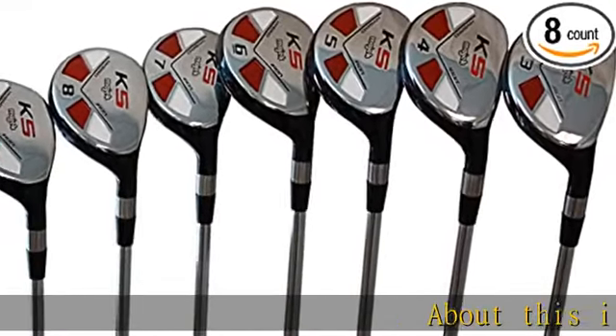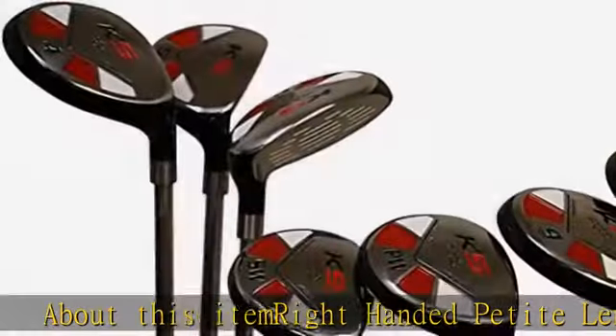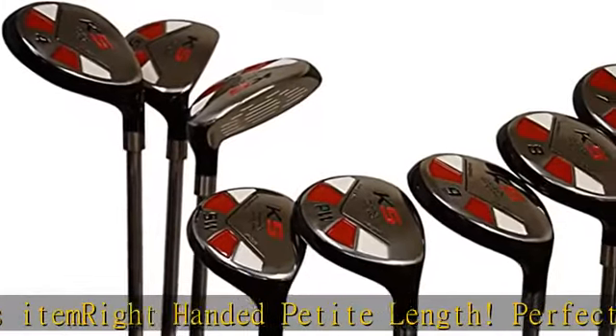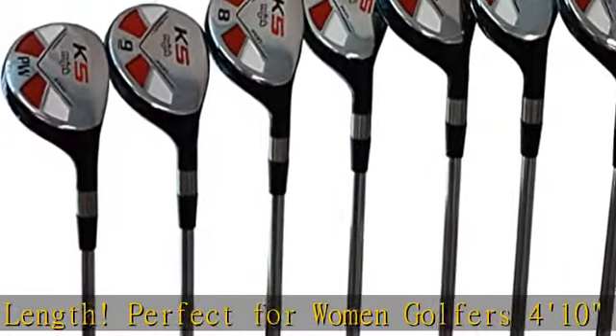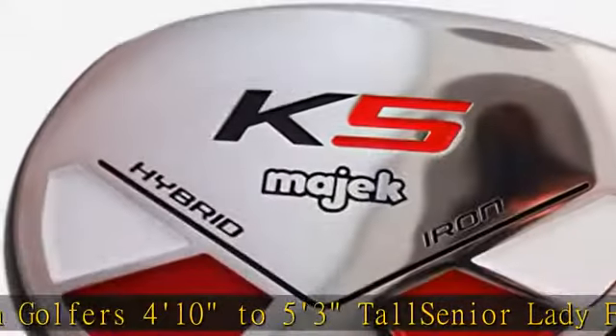About this item: right-handed petite length, perfect for women golfers 4 feet 10 inches to 5 feet 3 inches tall. Senior lady flex velocity graphite shafts, women's petite length. Number 3 equals 37 and 1/2 inches, loft equals 19 degrees.